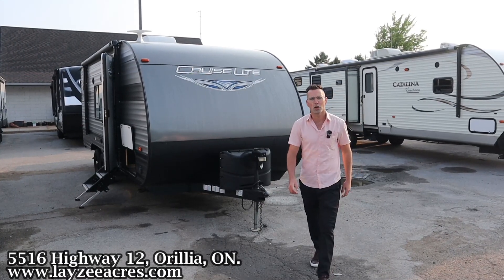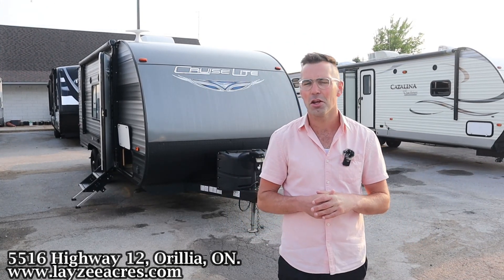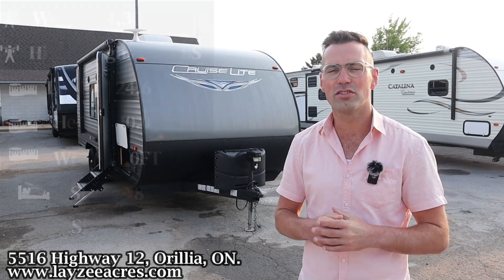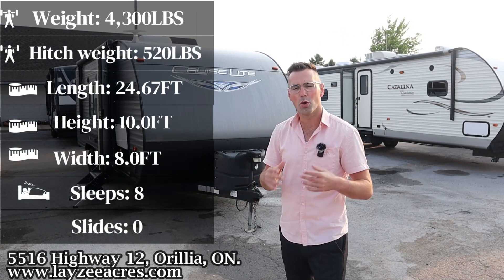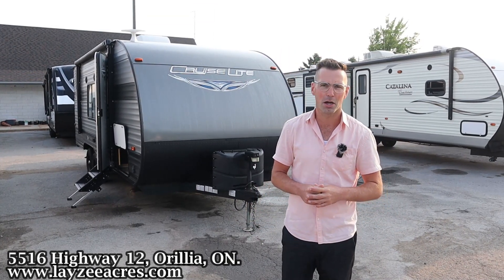Greetings and salutations folks. I'm Josh from Lazy Acres. Thank you for tuning in. We are saving the world here one trailer at a time. Today we're going to take a look at a 2019 Salem Cruise Light model number 19 DBXL. It's got bunks in the back, a front bed, a dinette built into it, weighing 4,300 pounds or so. This is that secondhand sugar. I'm here with my friend, that Dutch bad boy, Brendan Hennemeyer on the camera today.